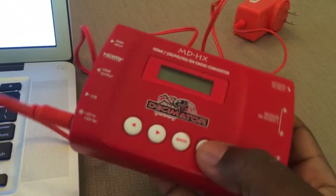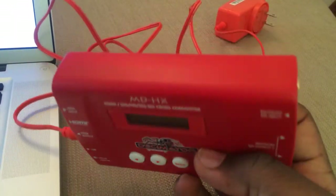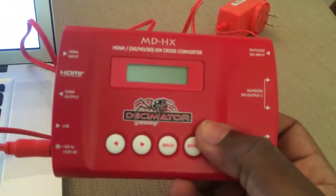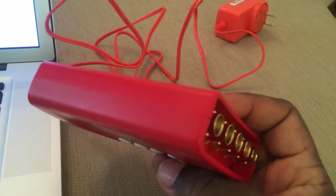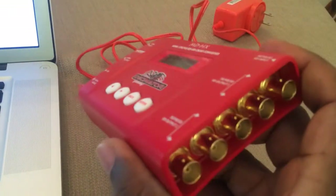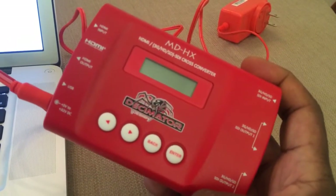We'll fumble through some menus so you can see how powerful a device this really is. For 300 bucks I think these are going to fly off the shelves. In fact I think I'm probably going to replace all of my Atomos and Blackmagic Design converters with these because they are so powerful.